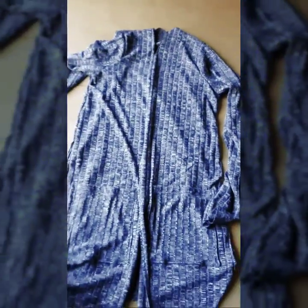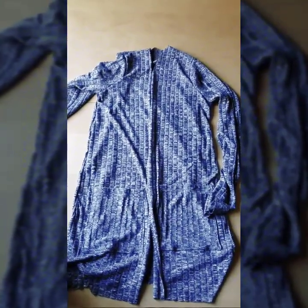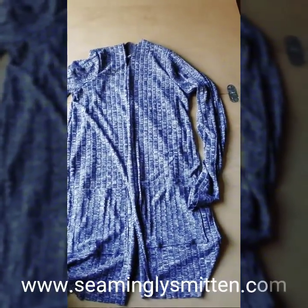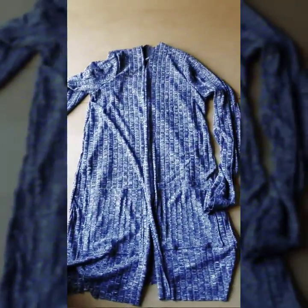I hope you enjoyed sewing with me today. Try on your cardigan and see if it fits, and tomorrow we'll come back and hem the sleeves, the bottom edge, and the side slit. See you tomorrow — thanks, guys!